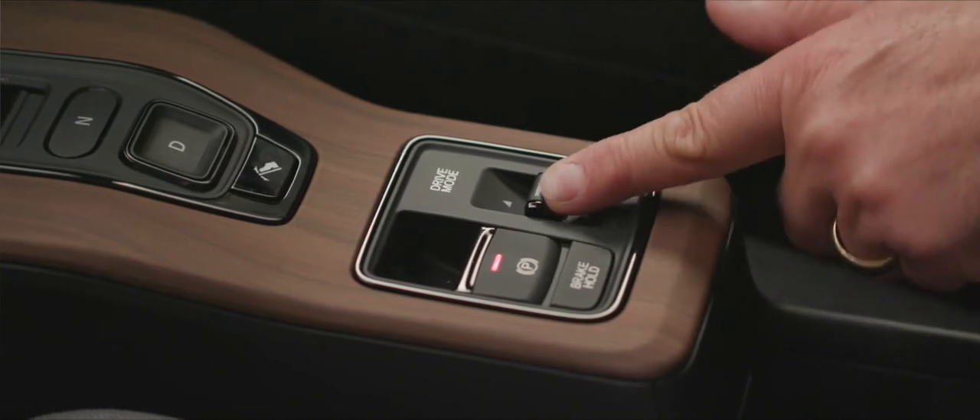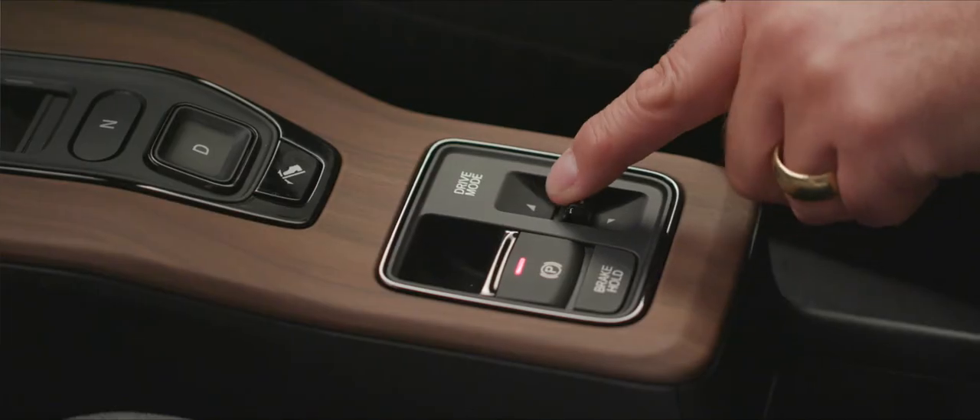Just a little further down we have the drive mode selector. Push it forwards to get into sport mode, which sharpens the throttle response. Pop it back and it goes into standard mode. You have the choice of how the throttle responds and how quickly it accelerates you.